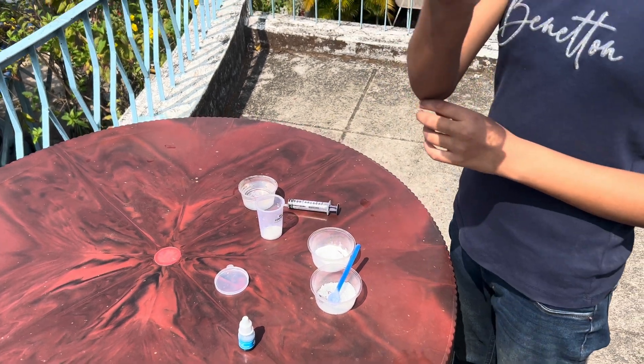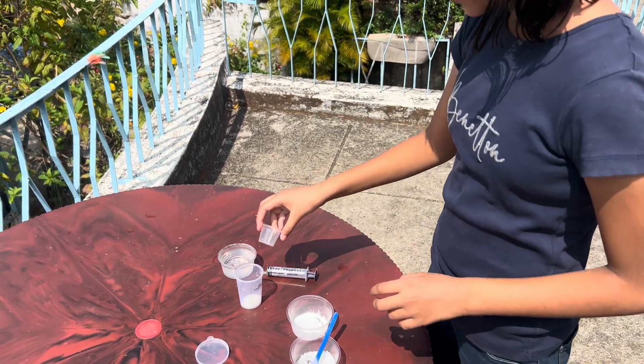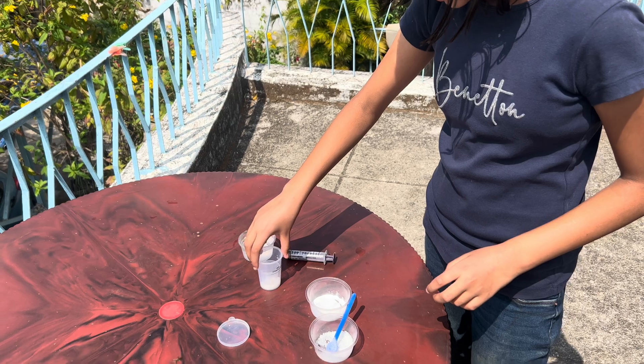After that, place this small container inside the big container, like this. Done.